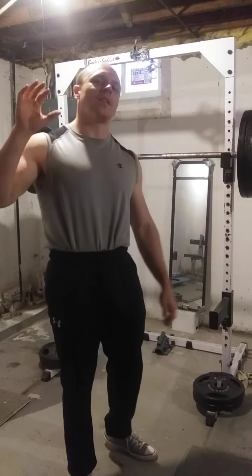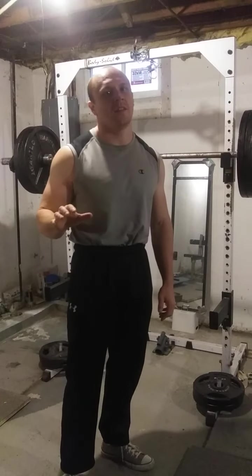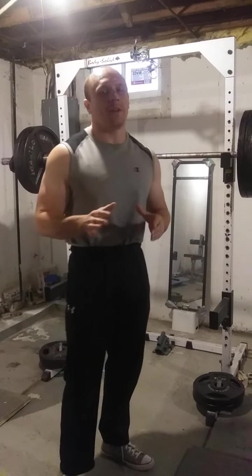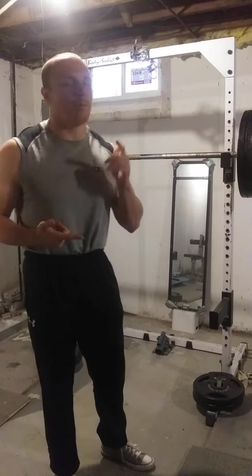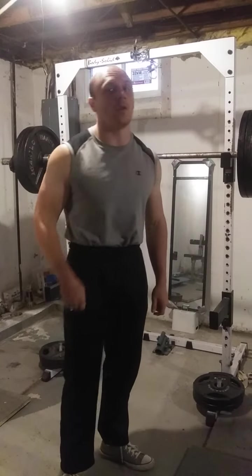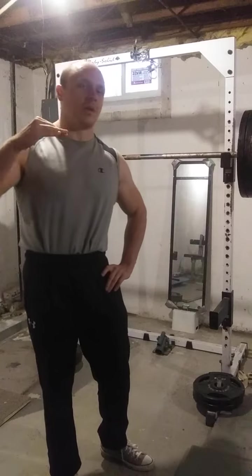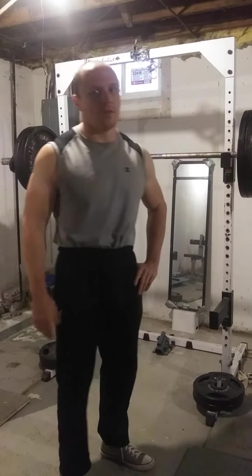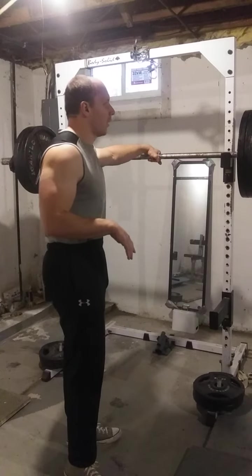I've got to tell you, this pause squatting journey is teaching me a lot. My main goal in my training right now — well, I have two goals: get my pause squat up to 405 for two seconds in the hole, and also get my bench press back up to where it needs to be. So those are the two goals, but I tell you, these pause squats will humble you.